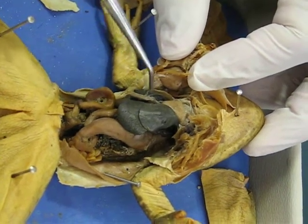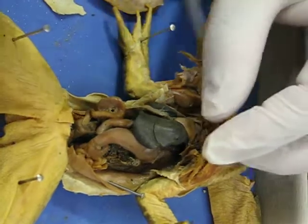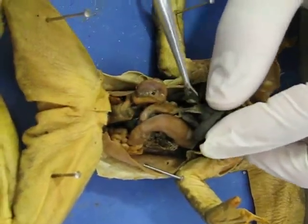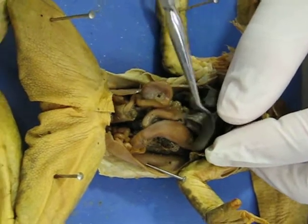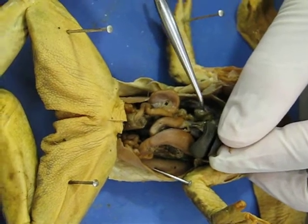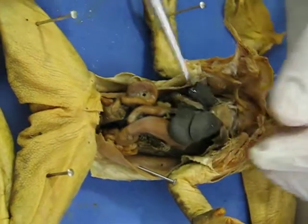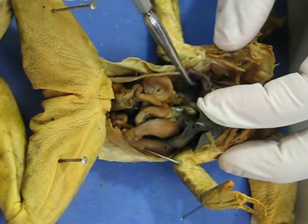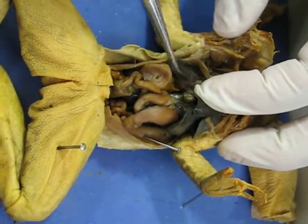These big lobes here are all liver. If you pull the liver back, you should see a little green ball that looks like a deflated pea, and that is the gallbladder. Off the side of the heart and on the side of the liver is a dark structure that looks a little mushier, and that is the lungs.